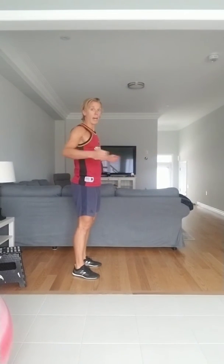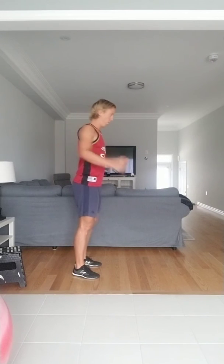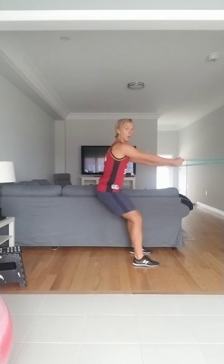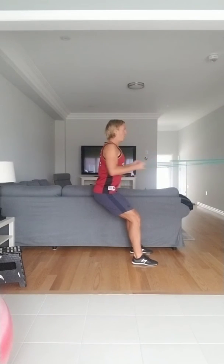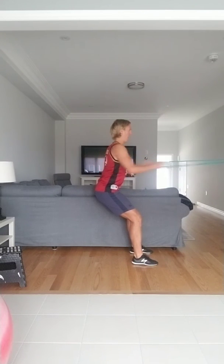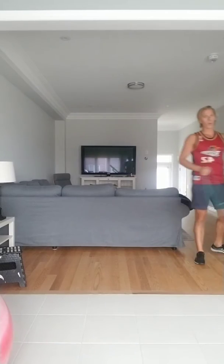Starting in 15 seconds, grabbing your band. If you don't have something to latch on to, just keep the band tension — it's going to pull towards you. Palms are to the ceiling, just pull towards you. Ready, 3, 2, 1, go. Focus on pinching from your shoulder blades — 1 through 11, and hold for 10, 9, 8, 7, 6, 5, 4, 3, 2, and 1. Good job.